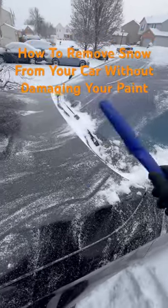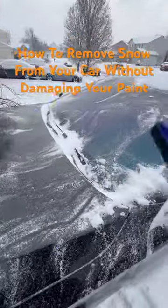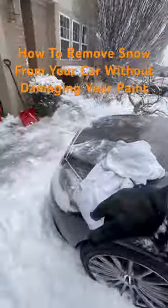People go through the wintertime damaging their paint all the time, doing a quick fix. They're using this to not only clean their windows, but to also get the snow off of your car. Don't do that. No.